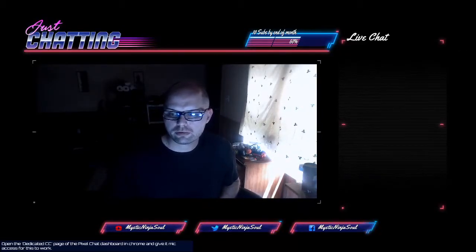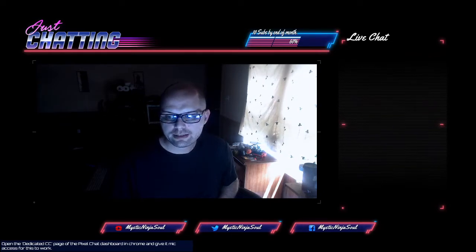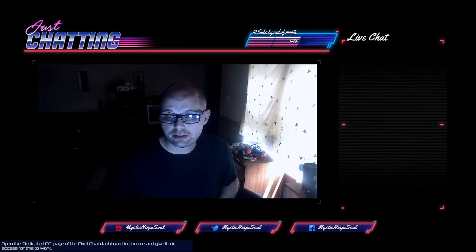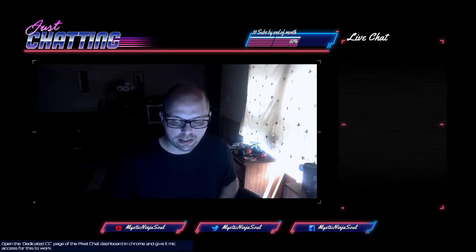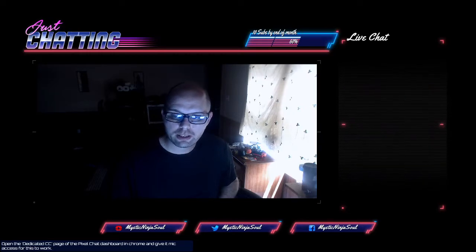All right, guys, here is a review of the Neewer LED Lights ZC-10S. They are USB lights. They're not as large as I thought. I got these off of Amazon. They are currently $31.99.